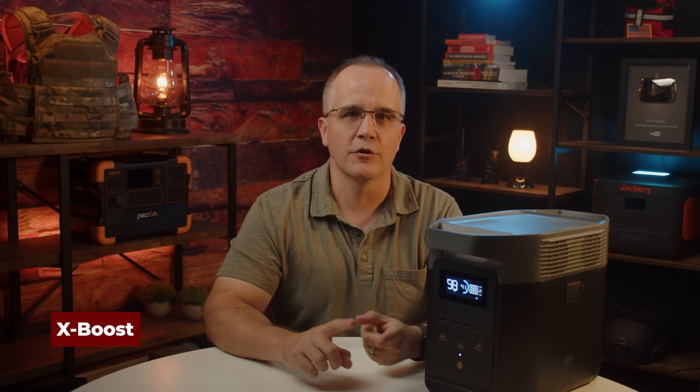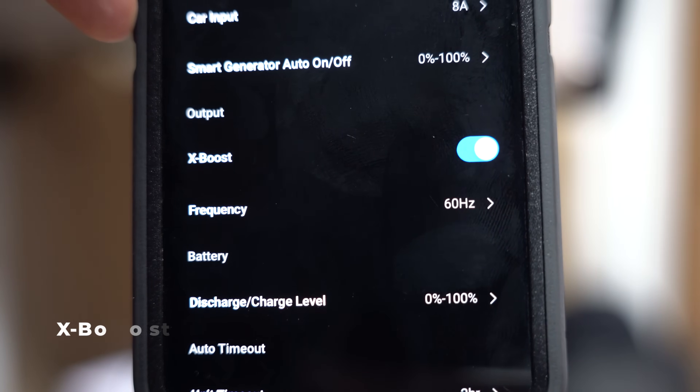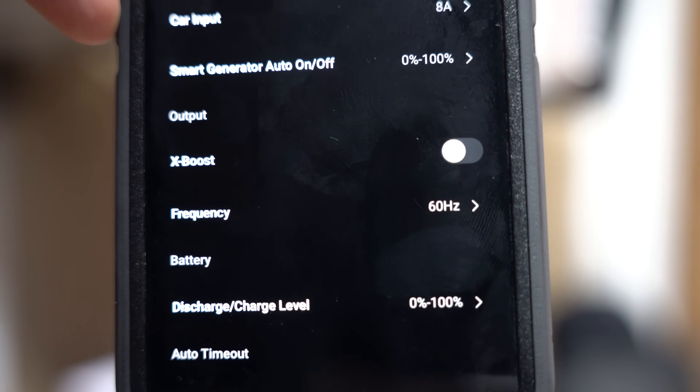It does have X-Boost, and this is good for heating devices such as a heat gun, an induction plate, or a heater to warm up a room — but you don't want to use this on sensitive devices. What it does is boost the wattage but not the voltage. For devices that are more forgiving, you can pull more power out of this.